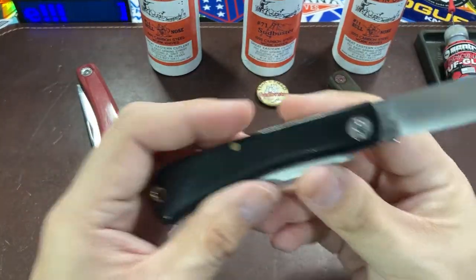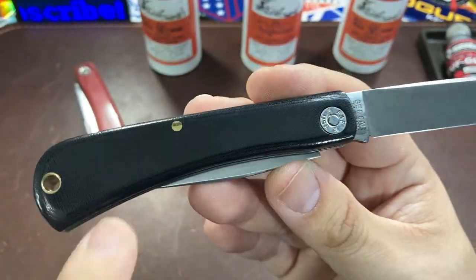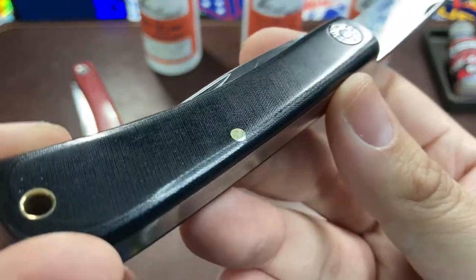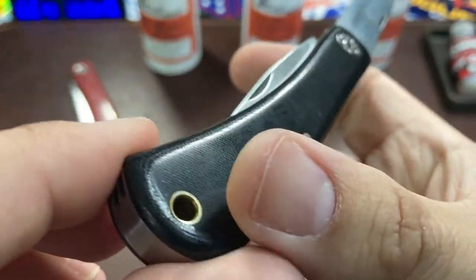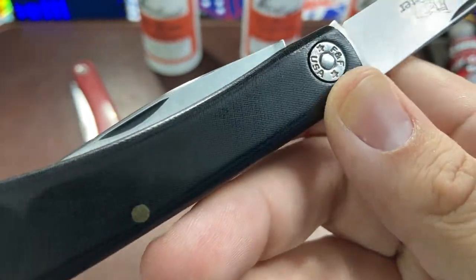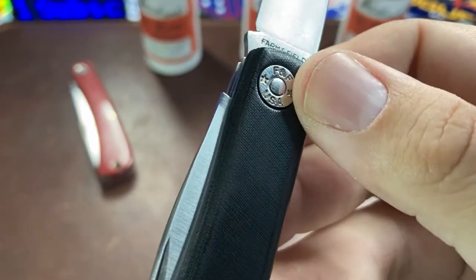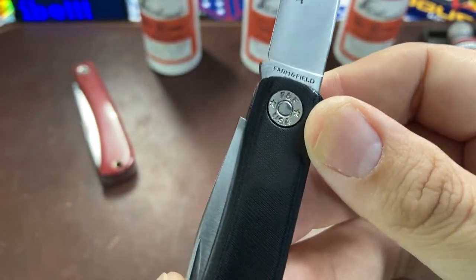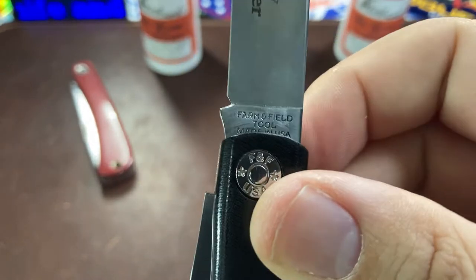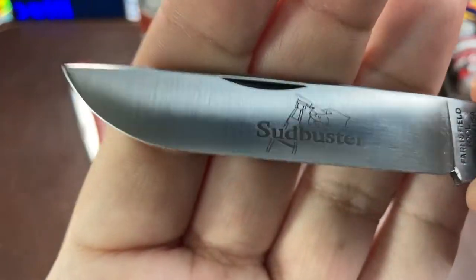This particular one is in black linen micarta. With this newest release they've had it in several colors — I've seen green and natural micarta so far. It's very smooth; you can see the shininess of the texture and the very polished pivot. FNF stands for Farm and Field Tool, and all the Number 71s fall under that designation.